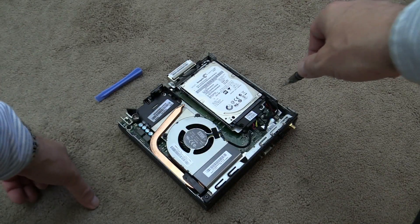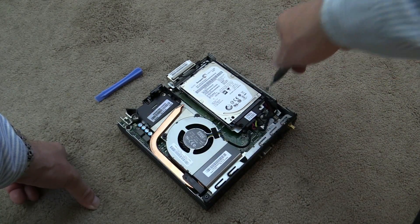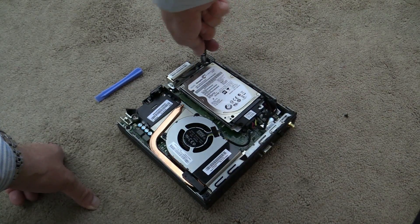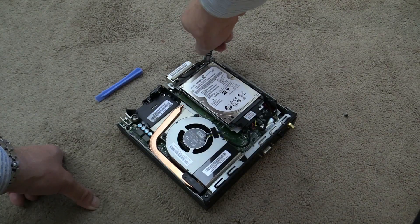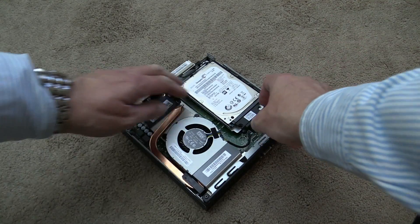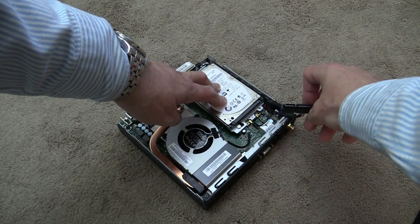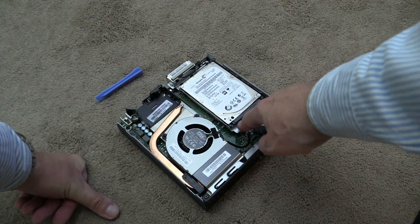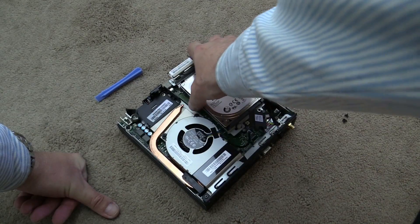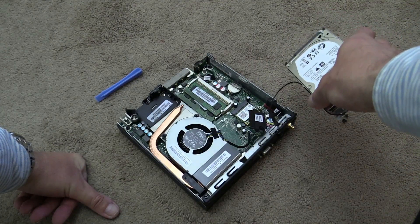To get the hard drive out, there is one screw to remove. All screws in this PC are the same size, so they are interchangeable. Then you disconnect the data and power connectors, and there are two posts on which the hard drive hinges — just move it over and it comes right out.